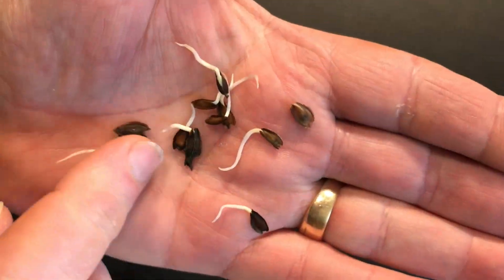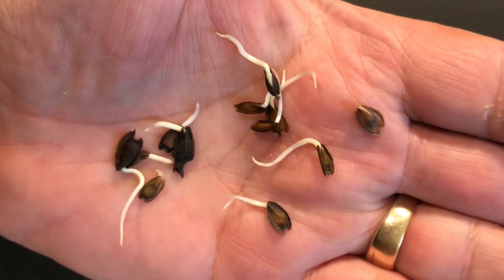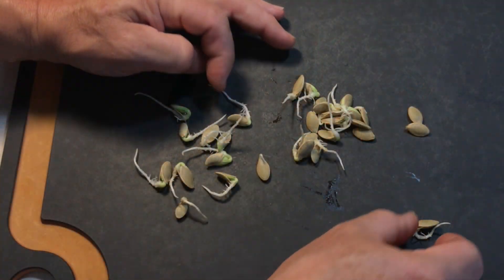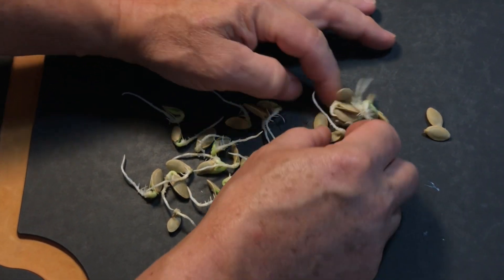So in this video, I want to talk about germinating your seed, but not the way you think. We're still going to give the seed exactly what it needs — some warmth and moisture — but we're going to do it without using any soil. No soil at all.